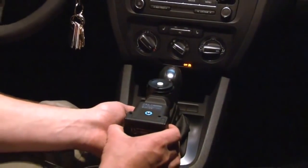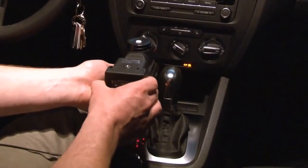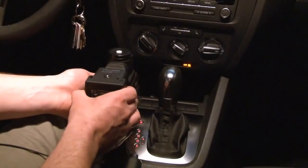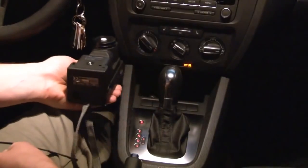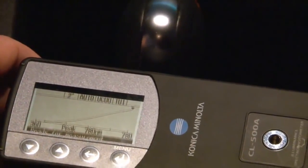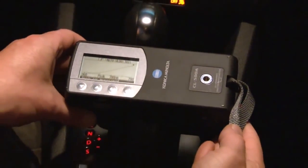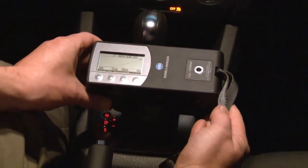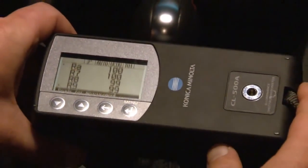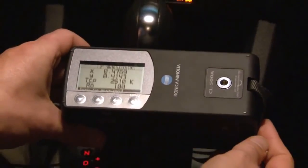Here, the CL500A Illuminant Spectrophotometer is measuring the amount of interior illumination emitted from overhead lighting. To quantify the amount of illumination at different points in the vehicle, we can simply move the instrument. The CL500A is capable of showing spectral power distribution, which is the full spectral output of the lamp, the CRI values, which give an indication of the color rendering capabilities, and brightness and color values of the light under test.